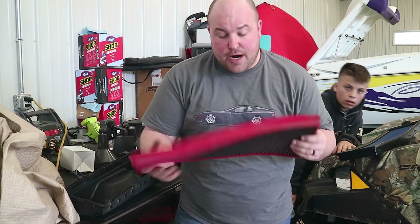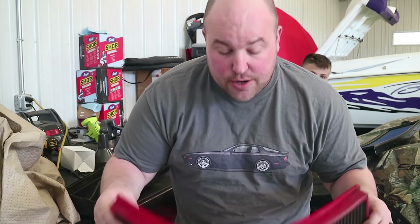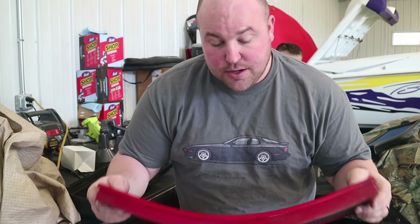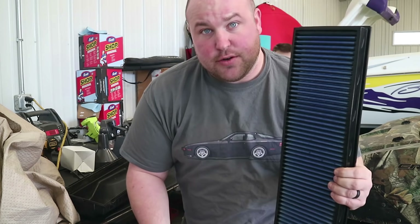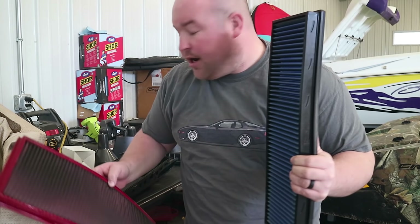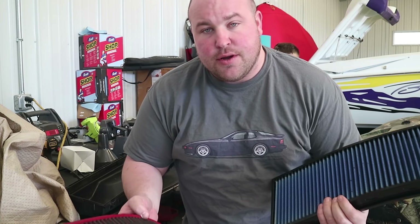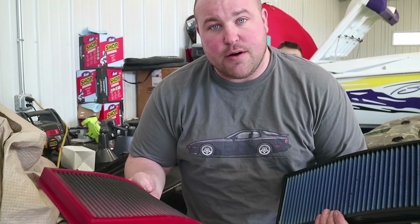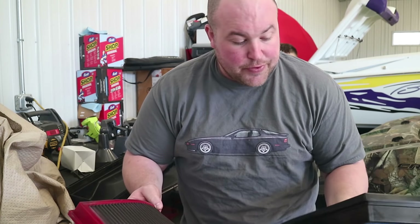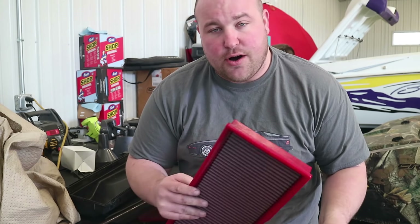We pulled the old filter out and surprisingly this car already had a BMC filter in it. We're still going to go ahead and replace it. We are replacing this with a dry filter from AFE. All the products that we got for this video — the tuner and the filter — all came from Flat 6 Motorsports.